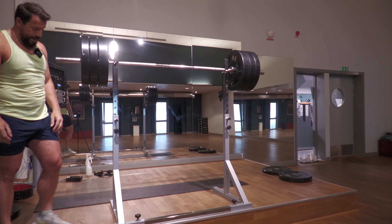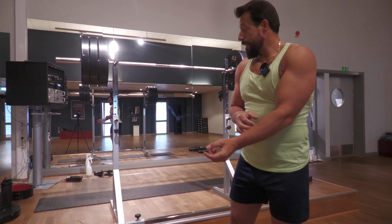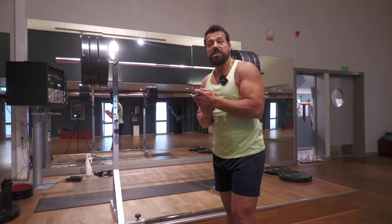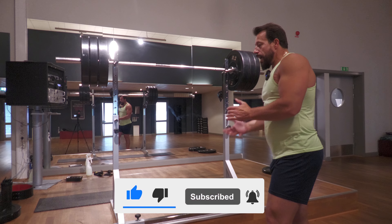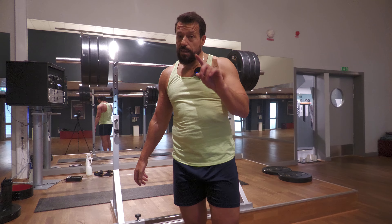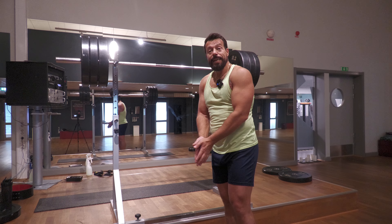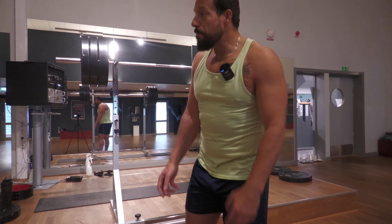All right, warm-up is almost done. Next, I'm going to load the working weight, which is 150 kilograms — 330 pounds — and I'm going to do just one single first to get a feel of the weight. I'll take the shoes off and of course I'll start using the belt.